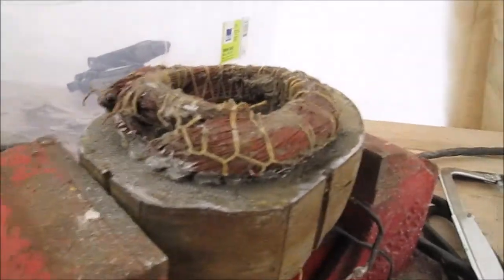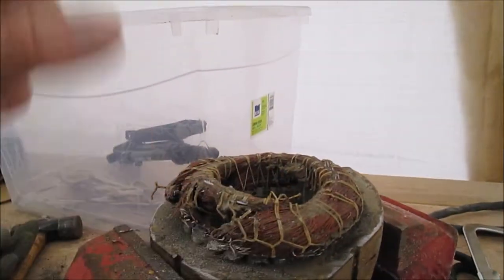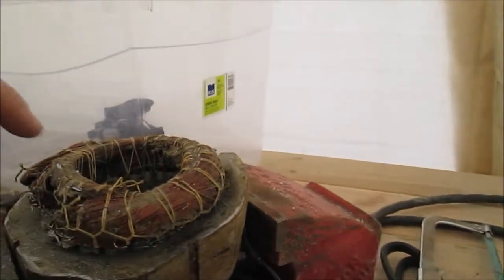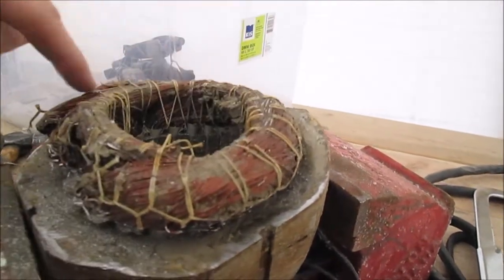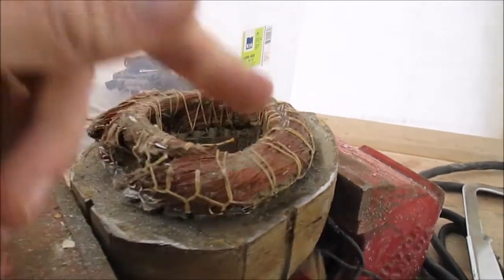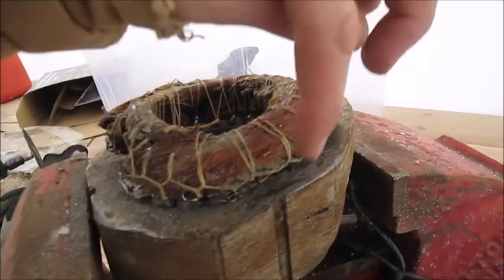I've already been playing with it a little bit. Of course this is the metal shell, and this is the inside of an electric motor. The first thing you want to do is take a knife — I used one to cut off these little windings, or webbing rather — little strings that hold all the copper together.